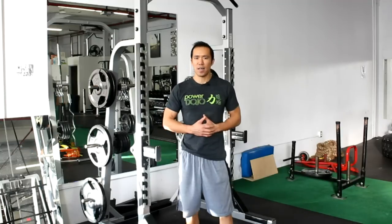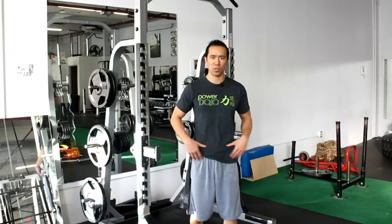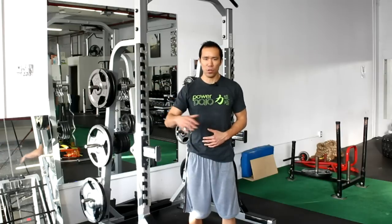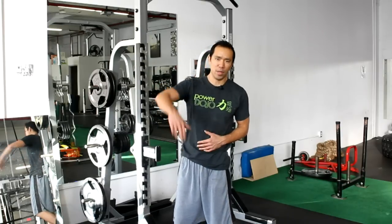Do that exercise for up to 10 reps per leg, going under control. But if you're losing form or technique, stop before that — if you can only do three reps right now, start with three reps and work your way up. Do two to three sets. Alright guys, there you go — do it up and I'll talk to you soon. Peace.